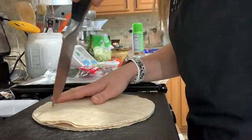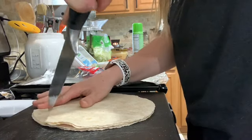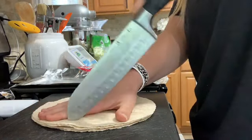I'm just going to cut a little circle so I have two tostadas, and then two of them are going to be the top of the Crunchwrap Supreme.